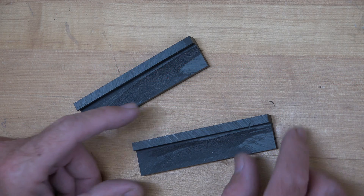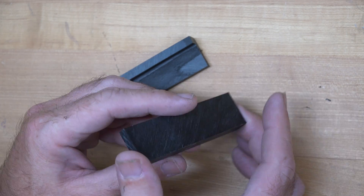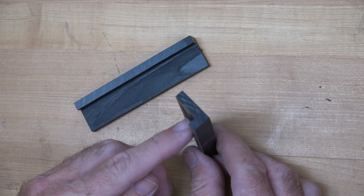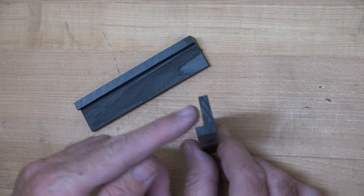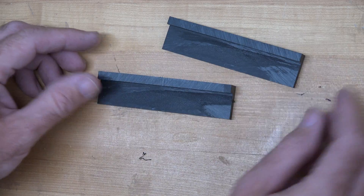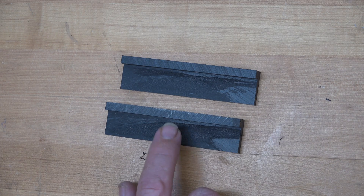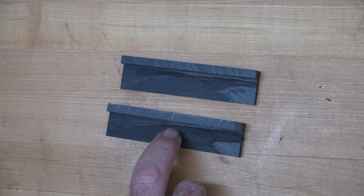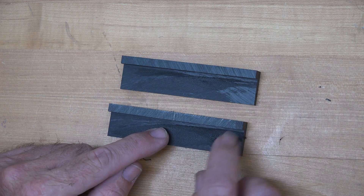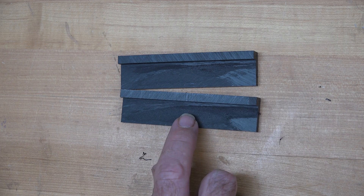At this point you should have a piece that is one inch wide and four inches long. The lip on one side is half inch and the other is a quarter inch, with that rabbet cut that's three quarters of an inch high and a quarter inch wide. Now get a half inch Forstner bit and drill right in the middle — centered top to bottom in the three quarter dado and centered on the four inch length — to a depth of one eighth of an inch.